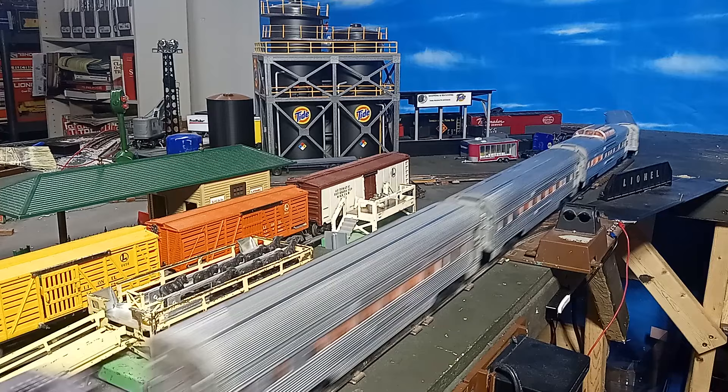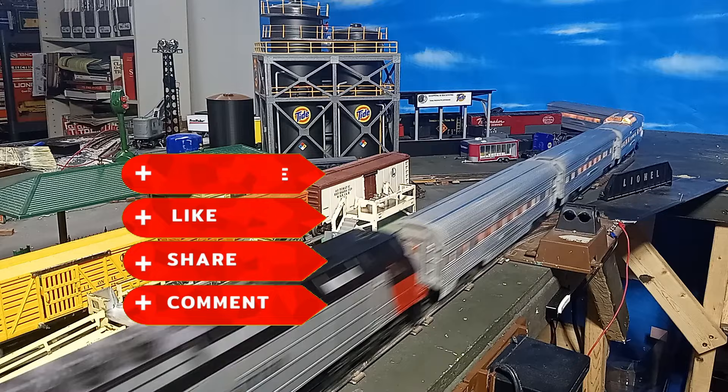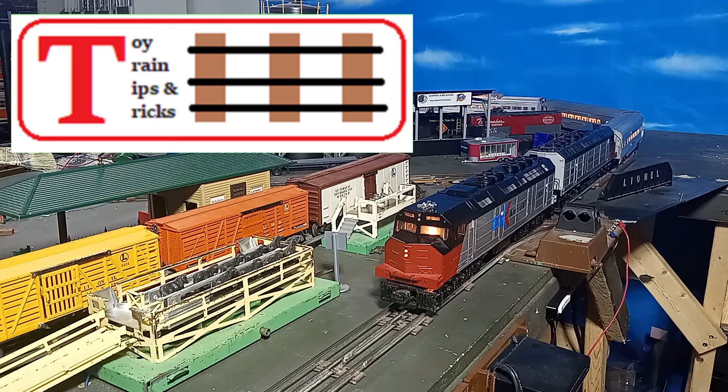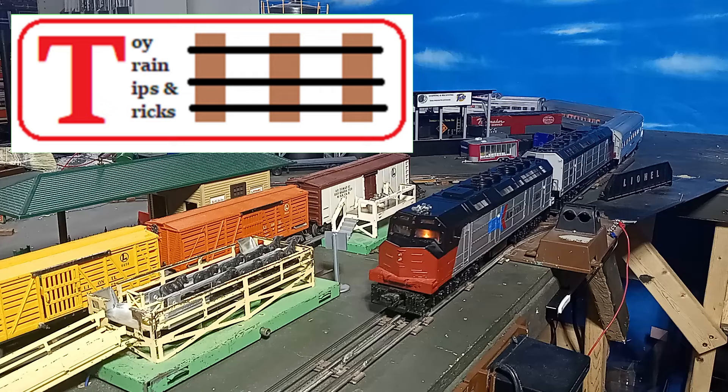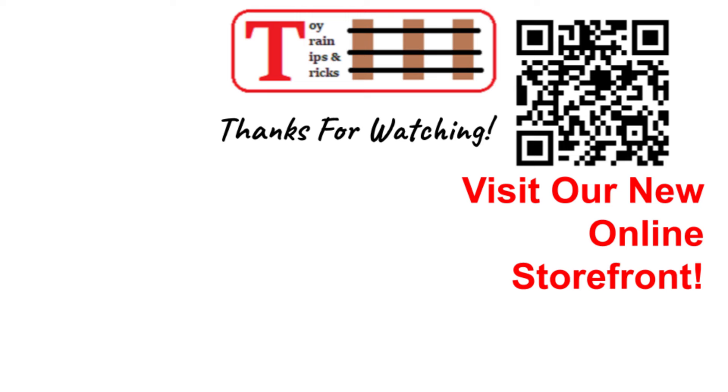As always, I hope you enjoyed this video as much as I enjoyed making it. If so, please like the video, subscribe, and tell us your favorite Williams products. Keep the trains running, and we'll see you on the next episode of Toy Train Tips and Tricks.